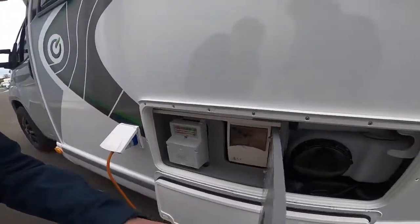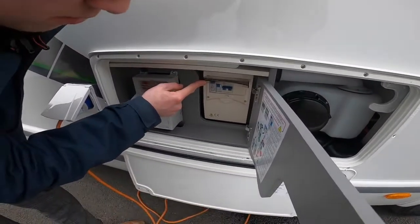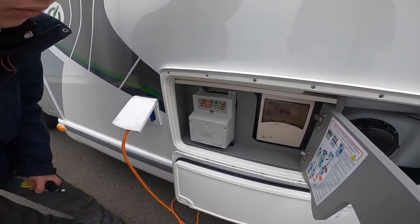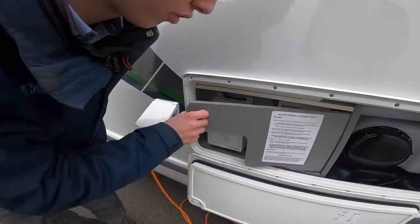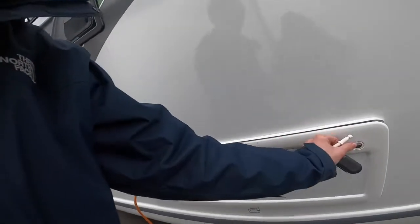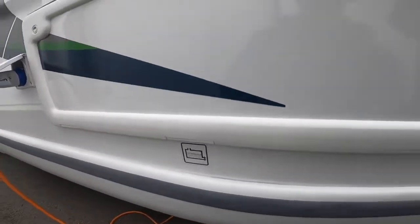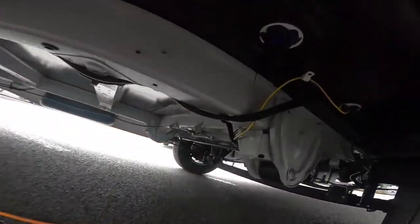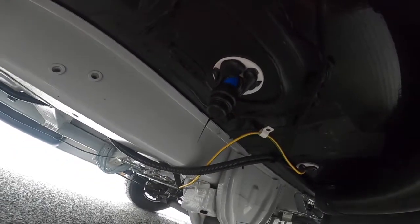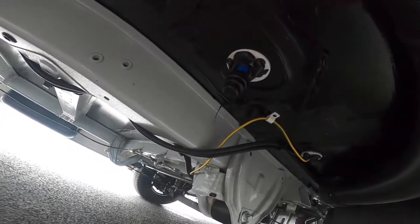This side is all the electrics — you've got your trips, so if you trip the vehicle out try here before you try your site. You've got your 12 volt fuses, so it would be a good idea to carry some spares. Underneath the vehicle there is a 15mm compression fitting — if you just pull that off it will drain the tank off completely.